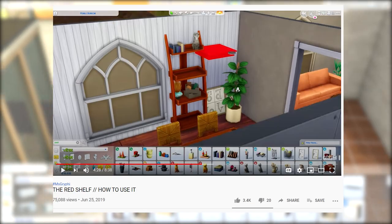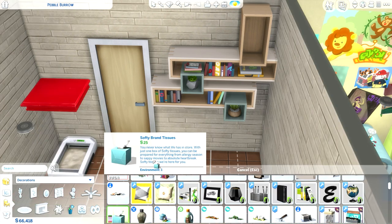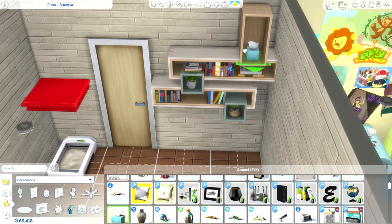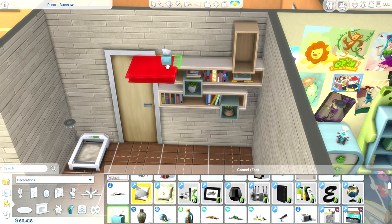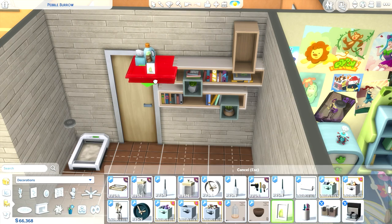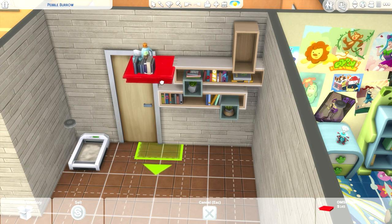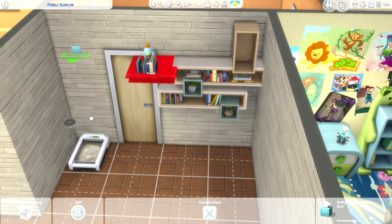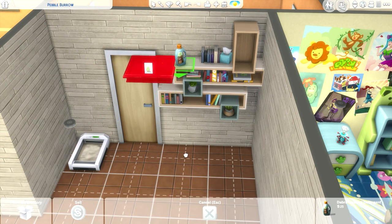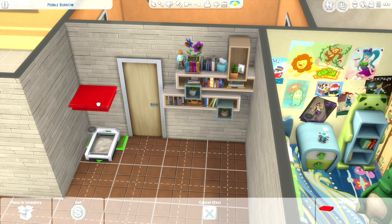The red shelf is used by a number of different creators but I first learned to use it from Miss Griffey. It's basically a piece of custom content that you can use but you can delete it out once you're done, so when you upload your build to the gallery it's not flagged for custom content. It's really useful when you have a shelf with very limited slots to place items — for example, some shelves only let you place one clutter item on the top. You use the red shelf with bb.moveobjects on to freely place it at the same level where you want to put clutter, then hold down Alt to place items anywhere you want on that level. It makes a room feel more lived in and homely.